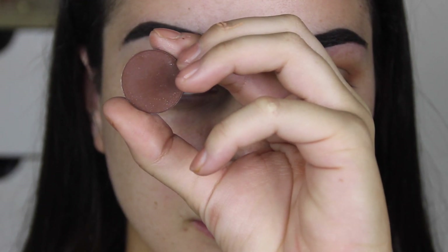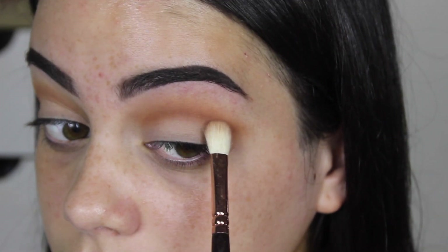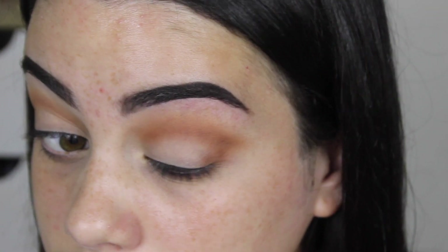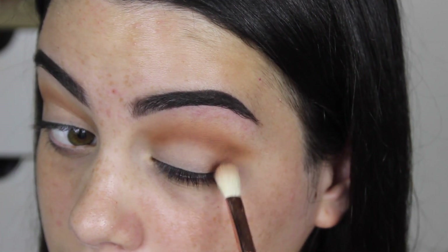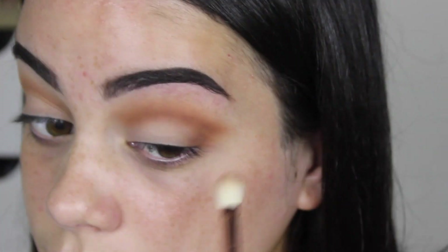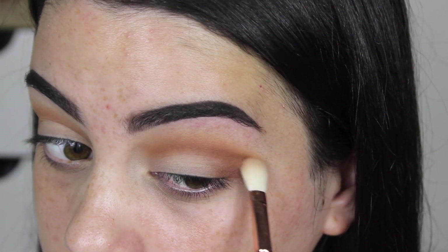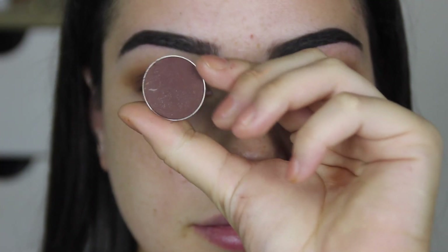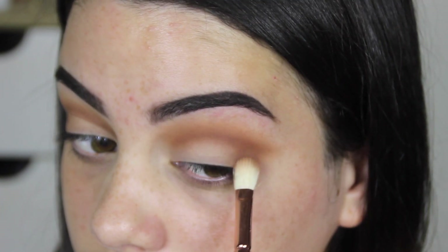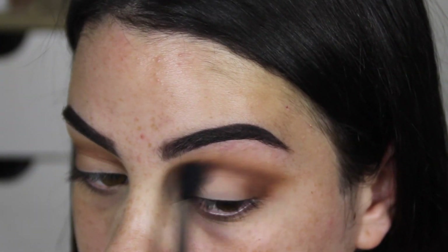I'm now picking up Fudge from Anastasia Beverly Hills, using the exact same brush, doing the same motions and the same thing I did with Coco Bear — we're just building up the shades. Then I'm taking Americano from Makeup Geek, applying just a little bit, focusing most of it on the outer V with the same 227 brush, and then blending it all in with my Sigma E40.